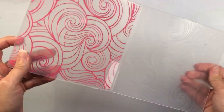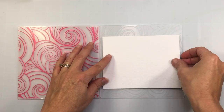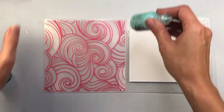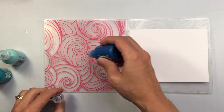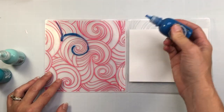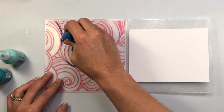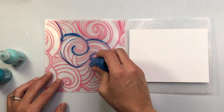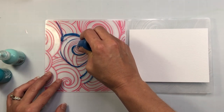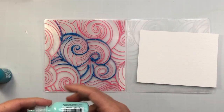Moving on, I'm going to show you how to use the Pops of Color with an embossing folder. The embossing folder I'm using is the Catch a Wave by Pink and Main. I'm putting a piece of watercolor cardstock inside my embossing folder, and I'm going to use the Royal Blue — the darkest blue I have — just outlining some of the lines on this embossing folder. You don't have to outline these lines; I just wanted to have them defined on my cardstock. Then I'm coming in with my mid-tone, the Turquoise Waters, to fill in some more of those lines.